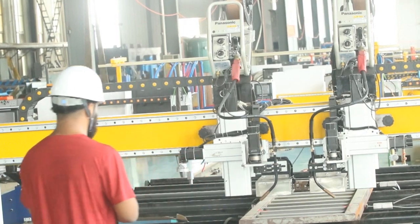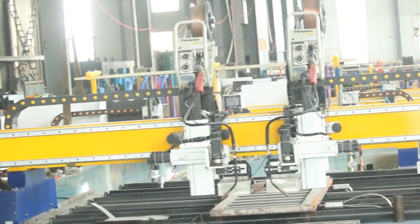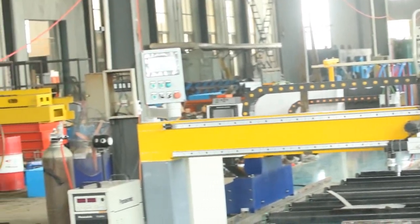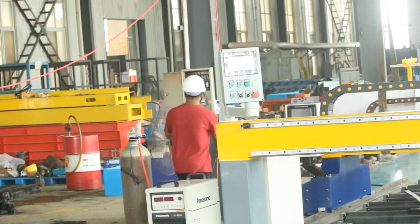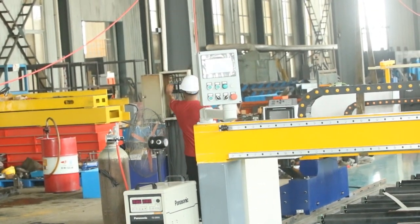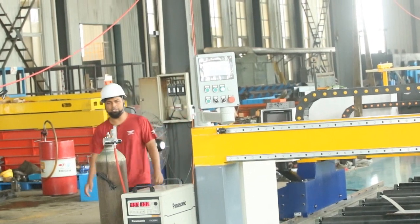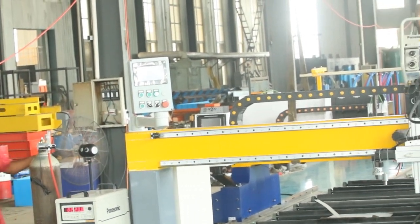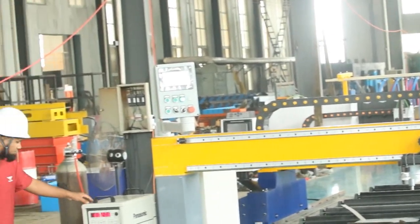I'll show you all the things step by step. Let's firstly connect the electricity. Two things you need: first, you need carbon dioxide and electricity. You need the carbon dioxide cylinder all the time. It is connected. This is the welder from Japan.